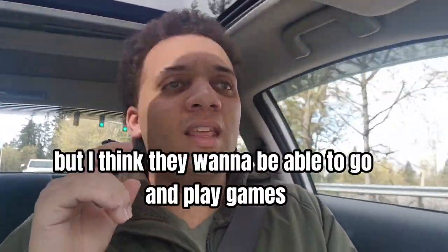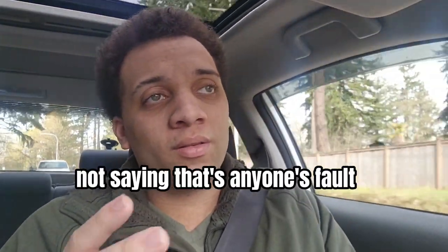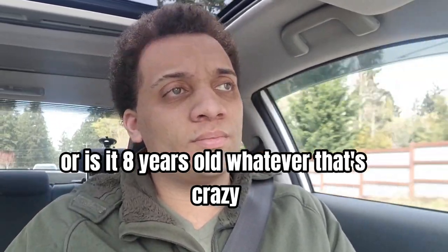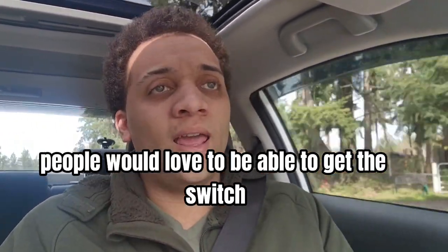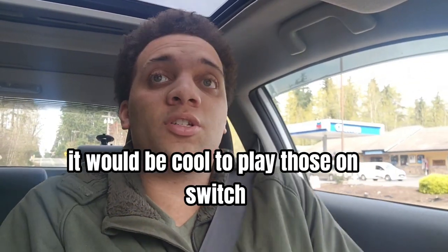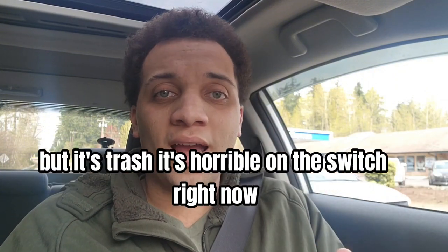I think Nintendo players love their Nintendo ecosystem, but they want to play games like the Arkham series, which plays terribly on the Switch right now. Their hardware just sucks, and it's a miracle they even got the game to run on a seven or eight-year-old CPU — that's crazy. But Nintendo people would love to play Call of Duty, the Arkham series, Spider-Man, and Fortnite in an actual playable way on the go. You can do Fortnite right now, but it's horrible on the Switch.